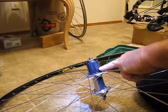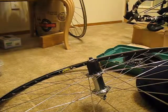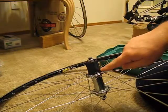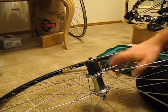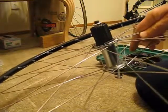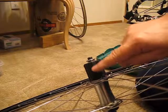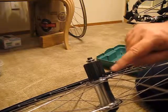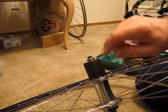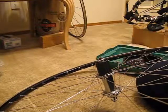What you're looking for is this single spline. It's the thinnest spline on any Shimano freehub — doesn't matter if it's steel or alloy. It's best to use that as a registration mark. It's the easiest one to find.